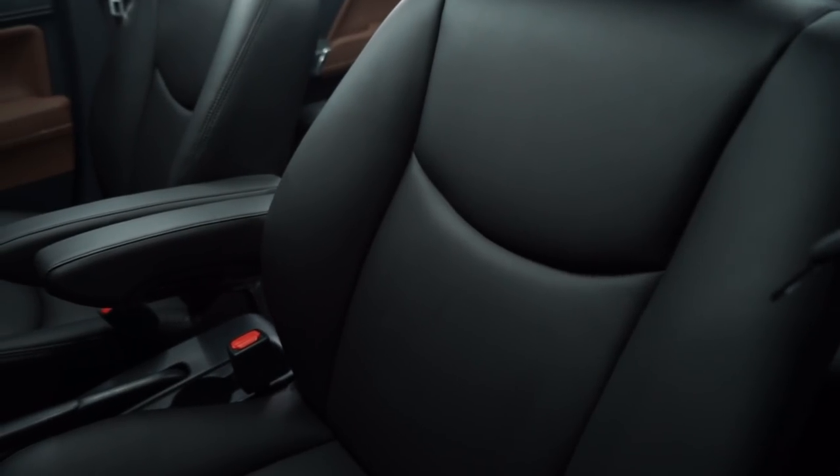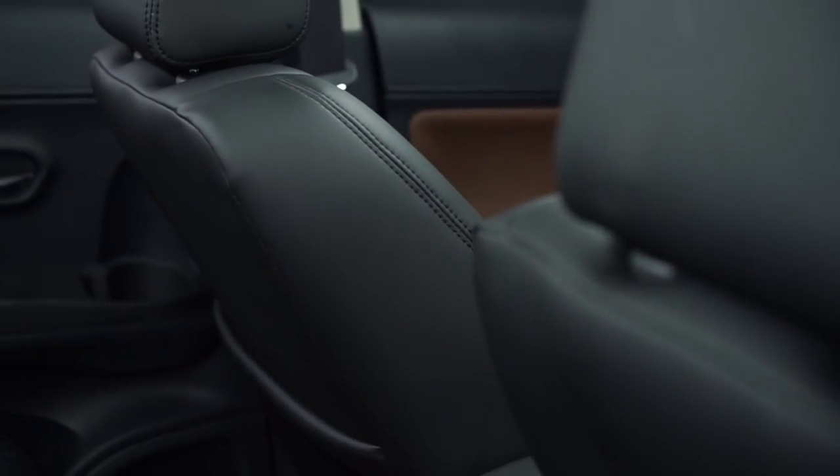The model is very simple and the color of the interior is black, but the stitching style is the same as the original, so we don't have to change that. We have also added the armrest.